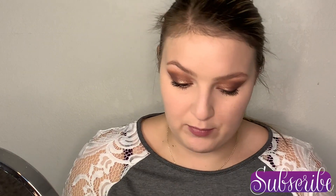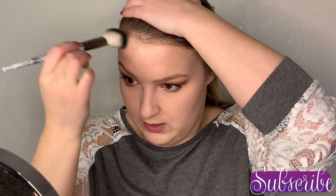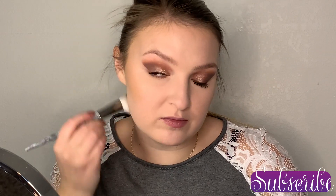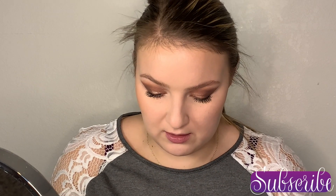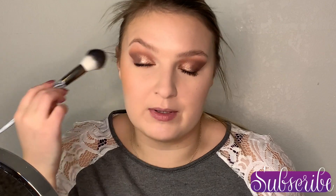I did get the lower mascara on, so next we are going into bronzer. I've been testing this one from Nabla — the Skin Bronzing — and we're just going to warm up the cheeks, the forehead, and also under the chin and down the neck to keep everything cohesive. For blush, I'm using my M Cosmetics Magic Hour Blush. I like this one because it's a brighter pink but it's got a lot of shimmery flakes in it that bring out a deeper tone, so I think it really matches this look.